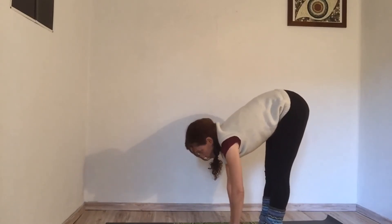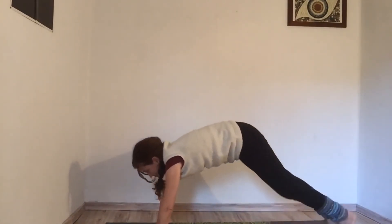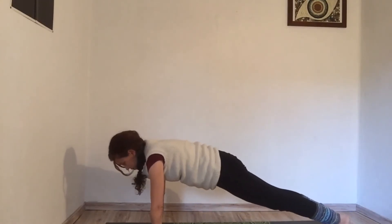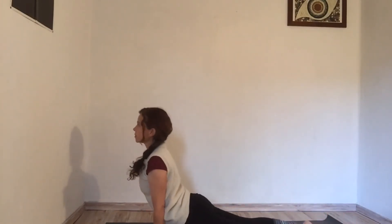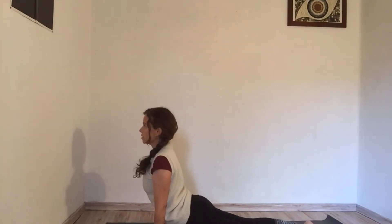Coming forward to plank pose, feeling your newfound strength here. Upward facing dog — butt muscles are engaged, shoulders are back, and the heart leads here. And coming back into child's pose.